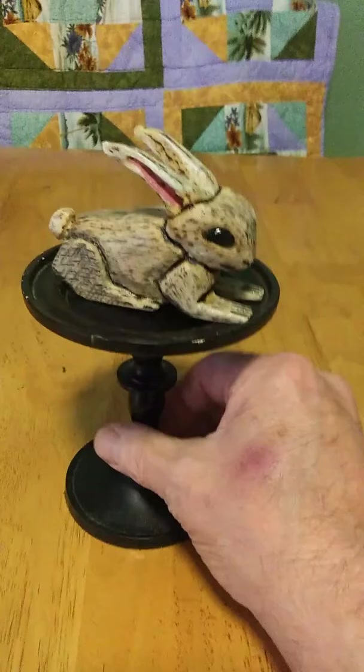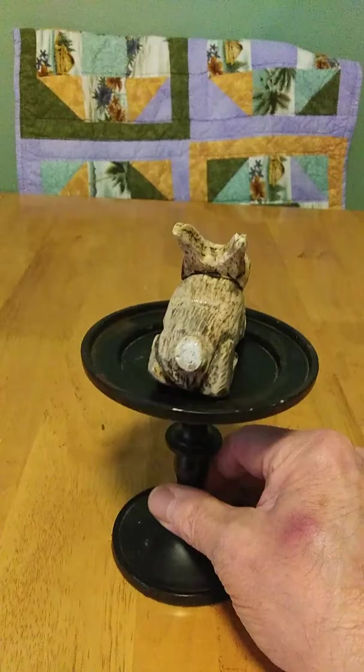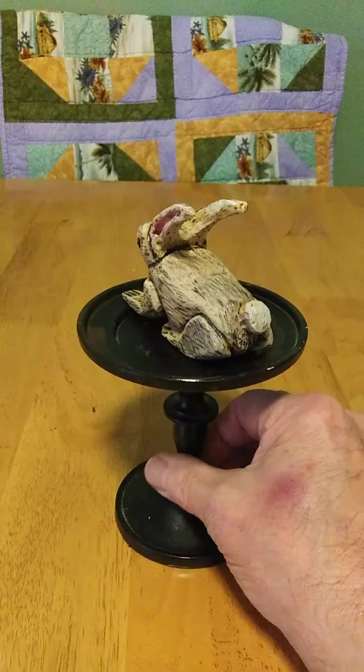We carved him, sanded him, did some pyrography on him, did a very thin whitewash of white on him, painted his eyes black, and his ears are pink. And he didn't forget the bunny tail — there it is, a little — couldn't quite make it fluffy.